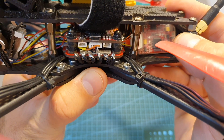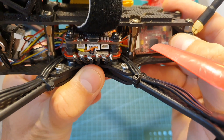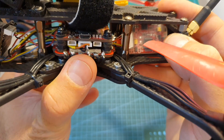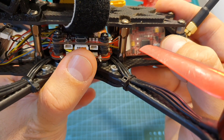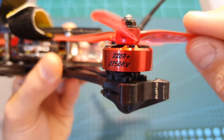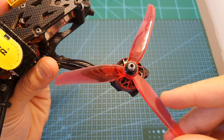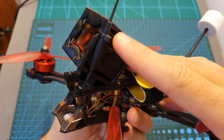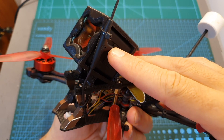First of all I used the HLRC FD765 stack, which is based on a 65-ampere 4-in-1 BLHeli32 ESC and an F7 flight controller with dual gyros. The motors are the Helenation Talon 2207 Plus 2750KV motors and they are pushing the iFlight Nazgul 5140 propellers. In addition I used a Crossfire Nano SE receiver.